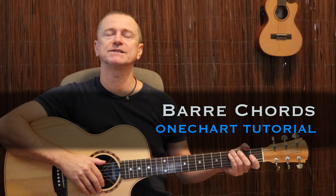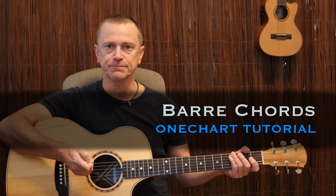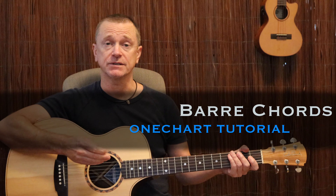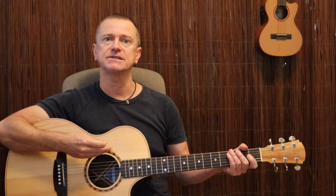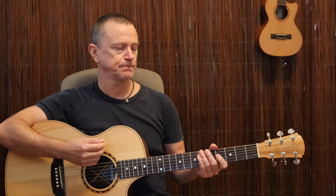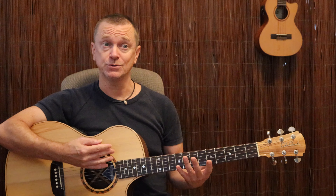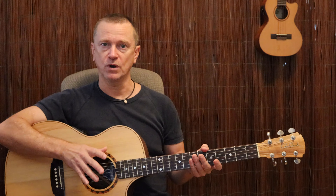Hi, Matt Toms with another One Chart Lesson. Today we are looking at bar chords. We're going to learn how to do all kinds of bar chords in one lesson. They're actually quite easy — it just takes a little bit of time to perfect. But the theory and knowledge you need to get all your different bar chords in order is relatively simple. We just need to do a couple of things, and I'm going to take you through those steps to get you playing about 60 different types of bar chords in two different voicings all over the guitar neck.